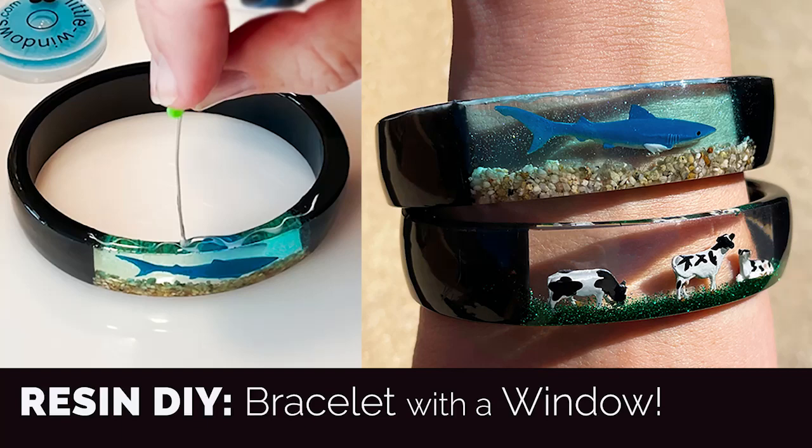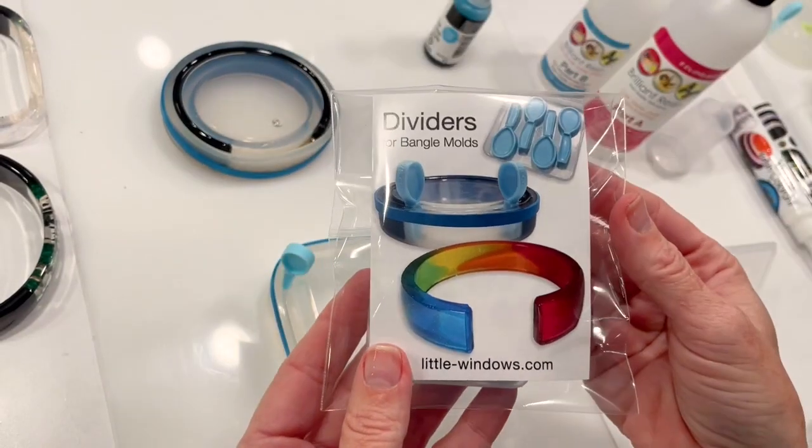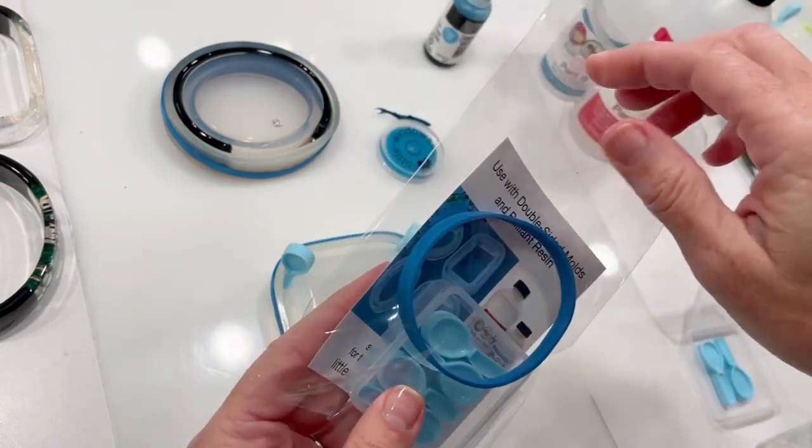Hi, it's Fran with Little Windows. Today I'll show you how to make a bangle bracelet with a window. You can put anything you like into your window. I'm creating this effect with the new mold dividers from littlewindows.com.